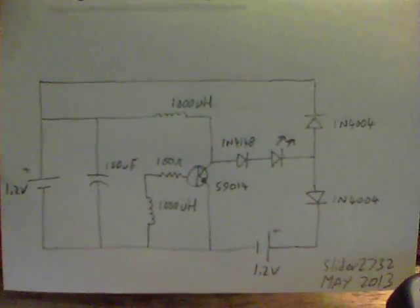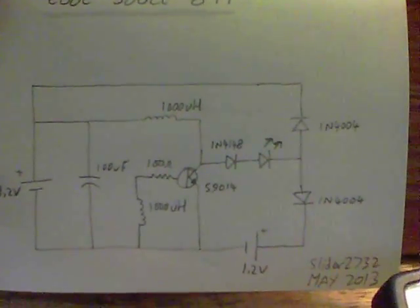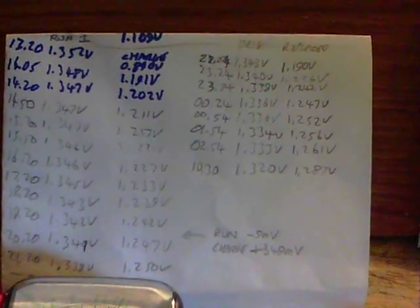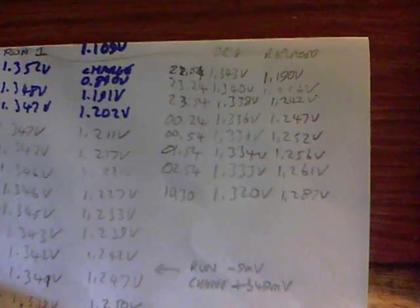Here's the circuit diagram using an S9014 transistor, with two 1000 UH inductors. On the first run I used 9 millivolts over about 8 hours and gained 349 millivolts, with the LED running, which as you can see is really quite bright indeed for the microamps needed. On the second run I used the same battery and went from 1.190 volts up to 1.287, so it's not a bad circuit.